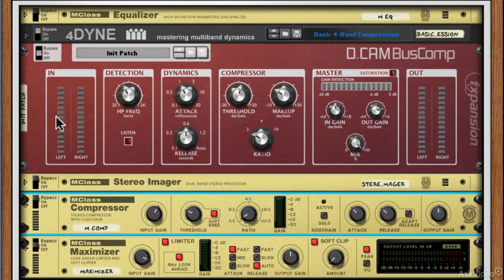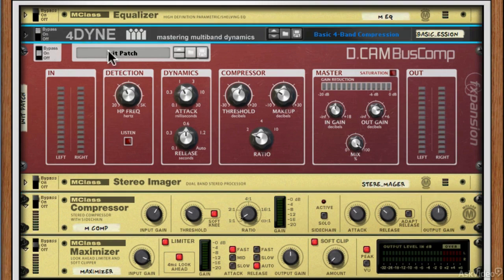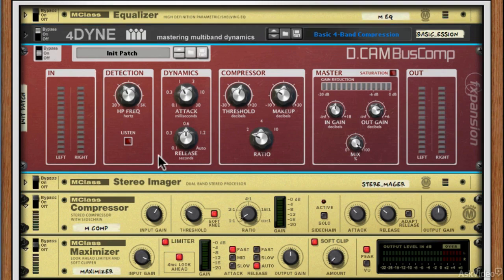First of all, we've got a nice large input meter. This is really important when mastering because we want to know we're not clipping any of our plugins and that we've got correct gain staging. Then we've got this detection circuit.